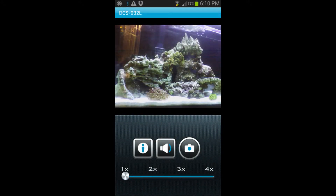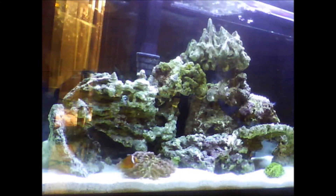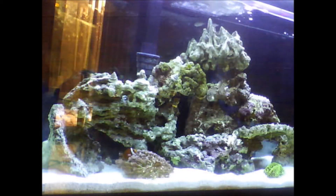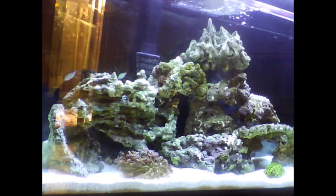Here's a video of my 55-gallon reef tank through the actual D-Link camera. You can actually save the files on your computer through the computer interface. They also have an app for iPhone and Android that you can control from your Wi-Fi network at home, or anywhere in the world through an internet connection on your phone, PC, or wireless tablet.